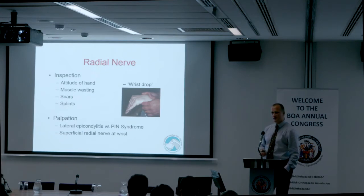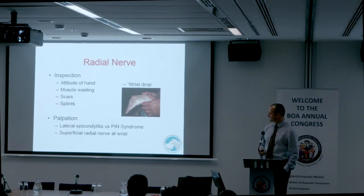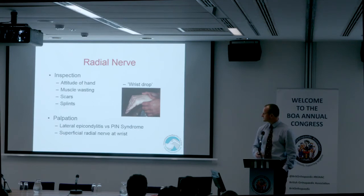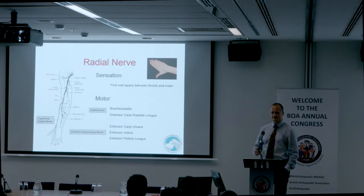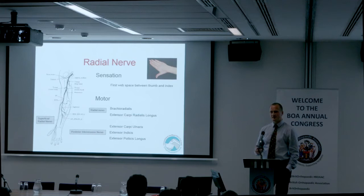With the radial nerve, look for wrist drop. The places to palpate: you may want to consider a PIN syndrome and palpate just distal to the lateral epicondyle, and the superficial nerve can be trapped in Wartenberg syndrome at the wrist. This is the key slide for each of the nerves — if you can commit it to memory, you have a system you can follow and explain to the examiner, testing logically in sequence from proximal to distal.